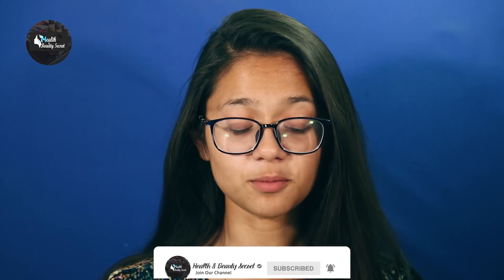If you want to support our content, please like, share, and subscribe to our channel. If you have any skin problems or health tips, you can comment in the comment section or message us on Facebook or Instagram.